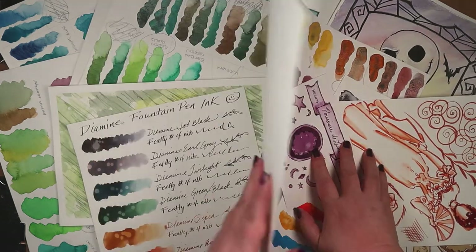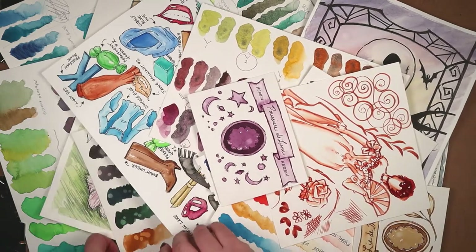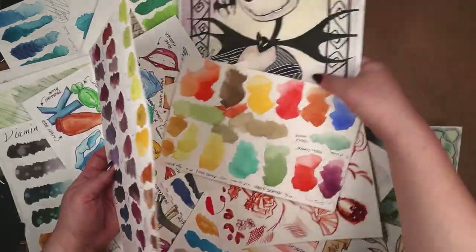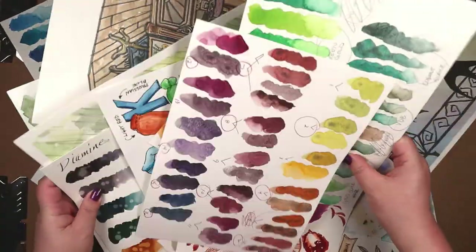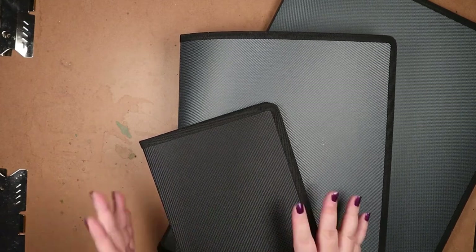Has this ever happened to you? I know it's here somewhere. Where is it? Where is it? Well, hello! Irene at Inkworks here.